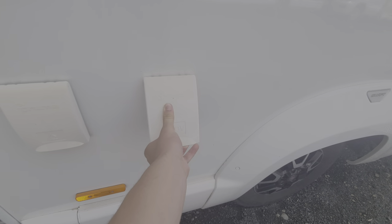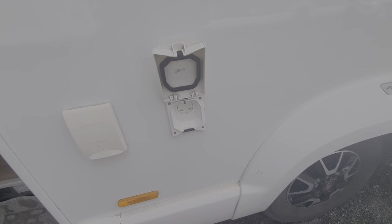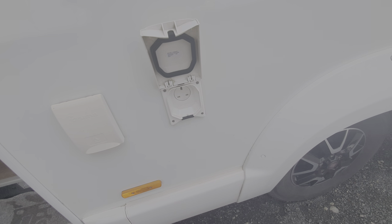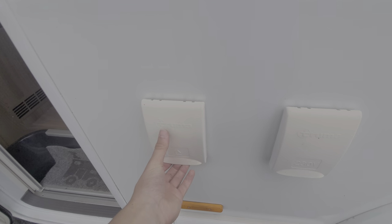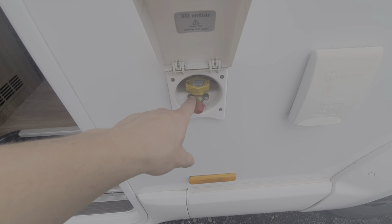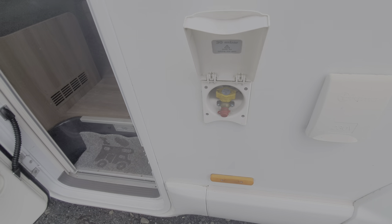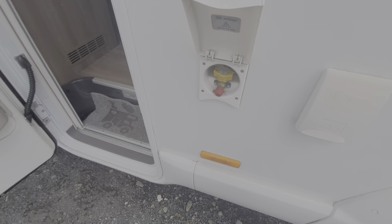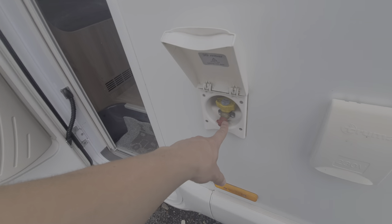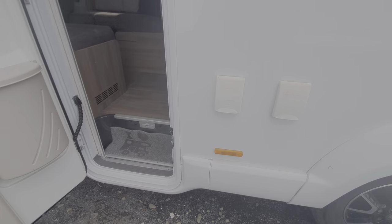Moving on, on this side you've got an external 230 volt socket, which is dead handy. So when you've got the awning out and you're living outside, you can plug an iPhone charger in or something like that. On this side, you've also got an external barbecue point — really handy for having barbecues outside the vehicle. Turn your gas on, let that feed through, and then that will just simply come out of here. You'll need a bayonet fitting, which will clip into here and allow you to use the external barbecue point.